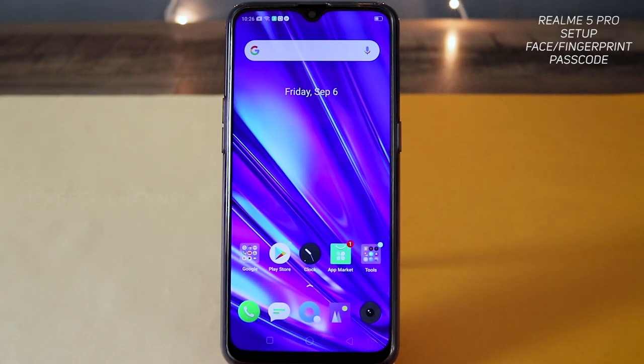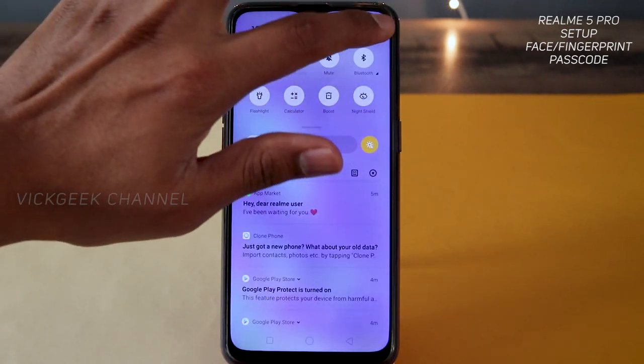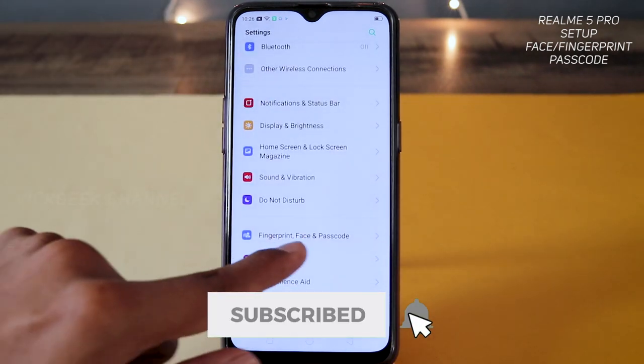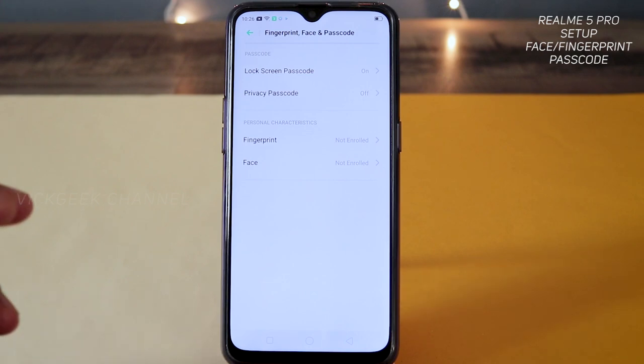Alright guys, let's begin. In order to set up your fingerprint, face, as well as passcode, just go to Settings. Inside the settings you will find 'Fingerprint, Face and Passcode' — just tap on that. Here are a few different settings that you can change.